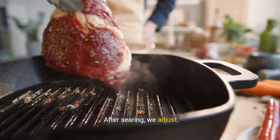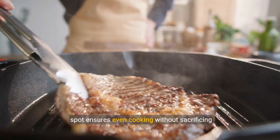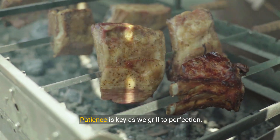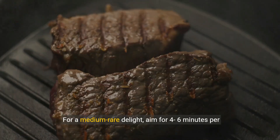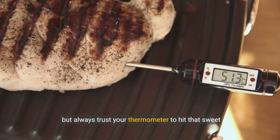After searing, we adjust. Lowering the heat or moving the steak to a cooler spot ensures even cooking without sacrificing that beautiful crust. Patience is key as we grill to perfection. For a medium-rare delight, aim for four to six minutes per side, but always trust your thermometer to hit that sweet spot.